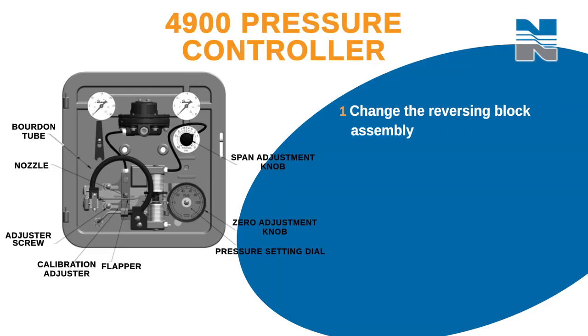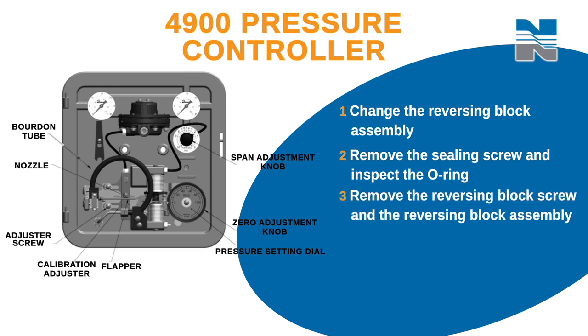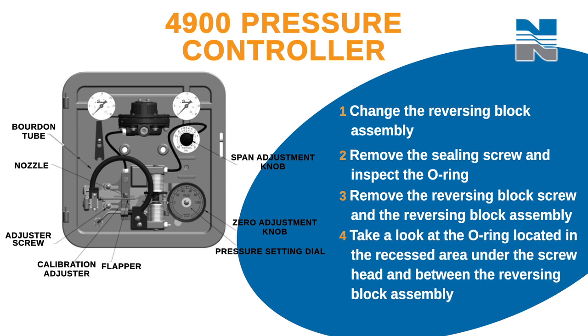Now you'll change the reversing block assembly. Remove the sealing screw and inspect the O-ring located in the recessed area under its head, and replace the O-ring if needed. Now remove the reversing block screw and the reversing block assembly. Take a look at the O-ring located in the recessed area under the screw head and between the reversing block assembly and the calibration adjuster.